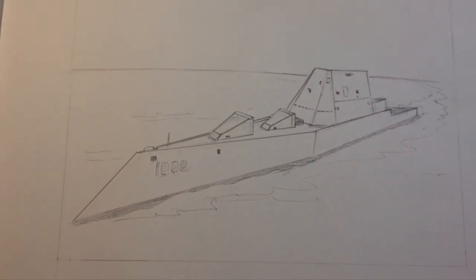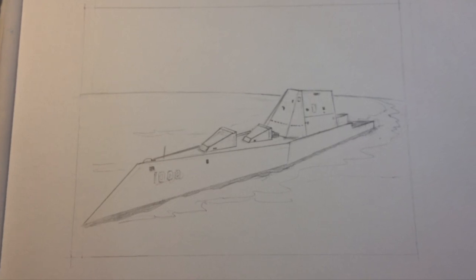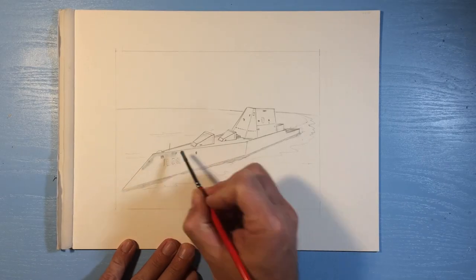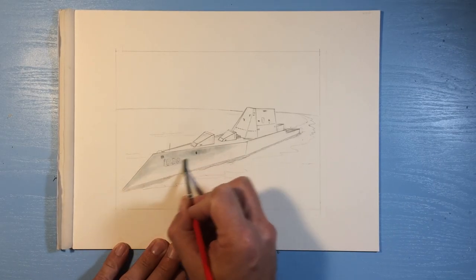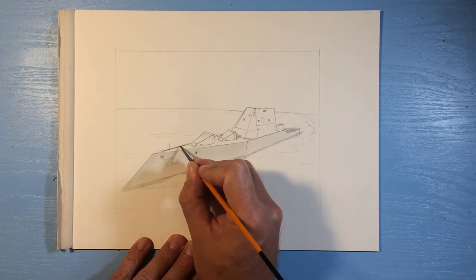Hey guys, so in today's video I'm going to be painting a picture of the USS Zumwalt. It is a destroyer ship in the US Navy. It's a stealth ship. As you can see by the drawing, it's a pretty unique looking ship.